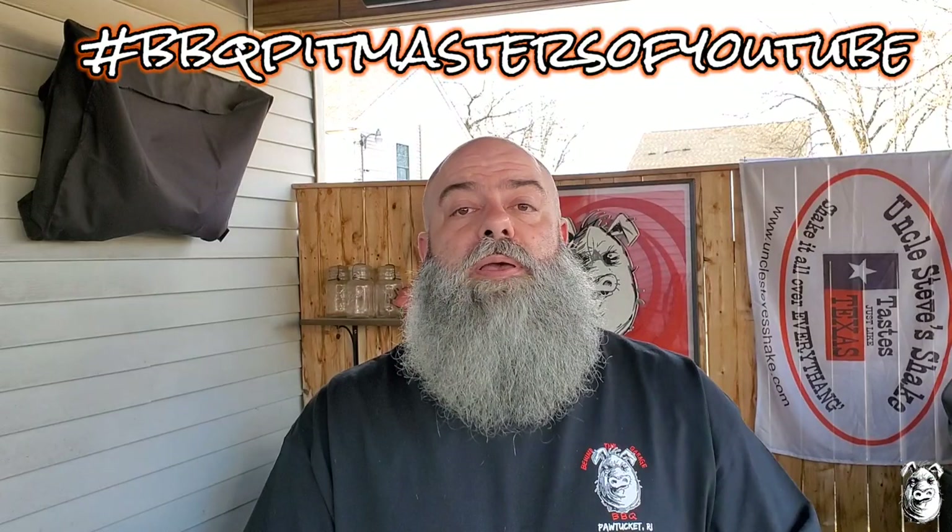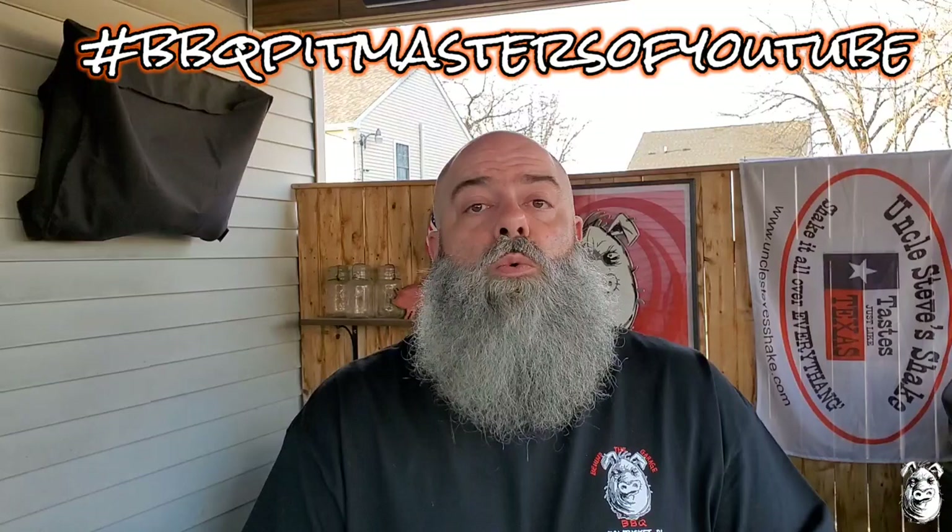Welcome back to Pioneer Garage BBQ. Today we're doing something a little bit different. We're doing a competition on YouTube called BBQ Pitmasters YouTube. There are 20 different channels involved in this one, and I'm one of them.